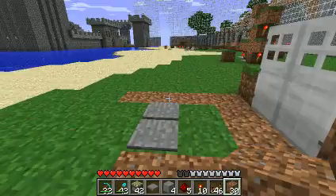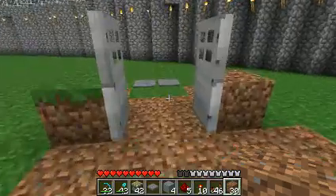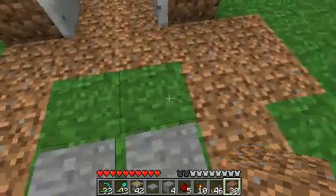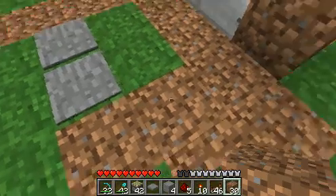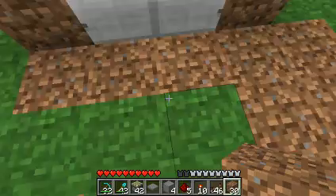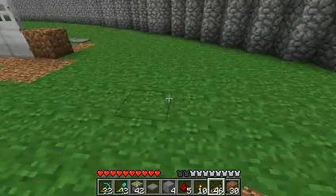Hey guys, Doug here. I'd like to show you this new double door that I've been working on for a little while. It's about 4 by 7 by 2 or 3 — not all that large. I'll show you how to make it.